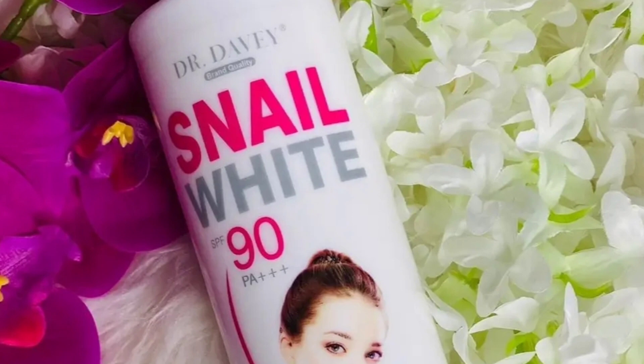This is Dr. Jeeves Nail Whites Body Lotion. It is a whitening oil, 500 ml. It is a huge active pump dispenser packaging. It is a white color, smooth, creamy consistency.